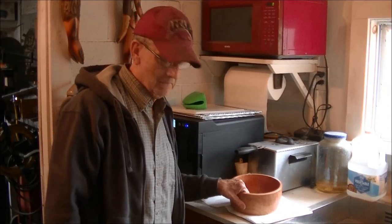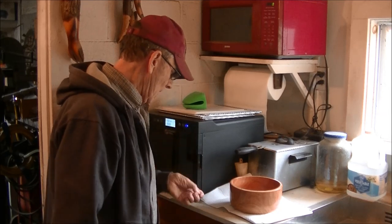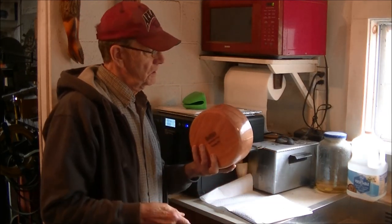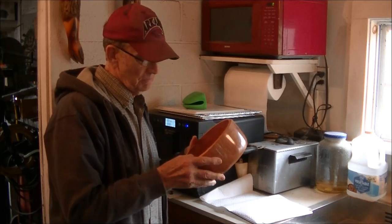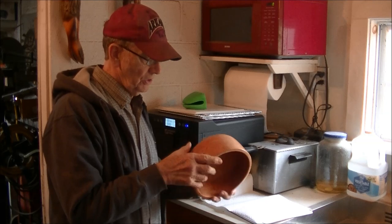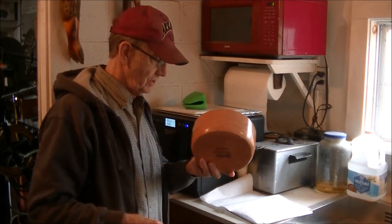Hey guys, welcome to my kitchen — just part of my shop. I just got done with this cherry bowl. The reason I did a cherry bowl was I wanted to use a wet wood that I knew was notorious about cracking and warping, and cherry is.